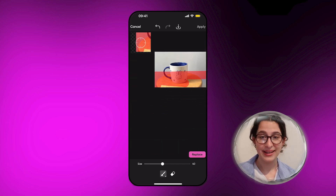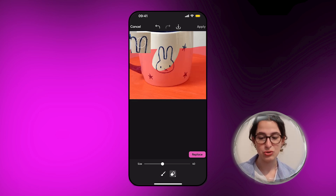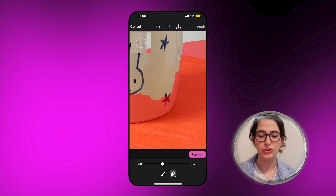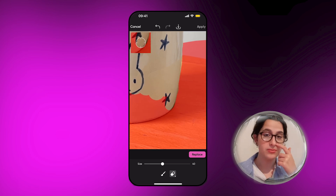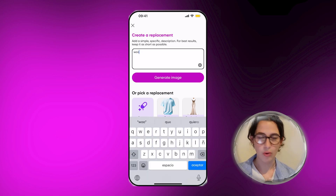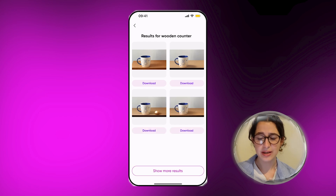Moving over to the AI replace, I'm now going to select the bottom part and actually change where the mug is sitting. I want a more clear and professional looking wooden surface, so I'm going to select this area and then go over to the prompt and type up what I want it to be. AI replace is going to generate some examples for you.